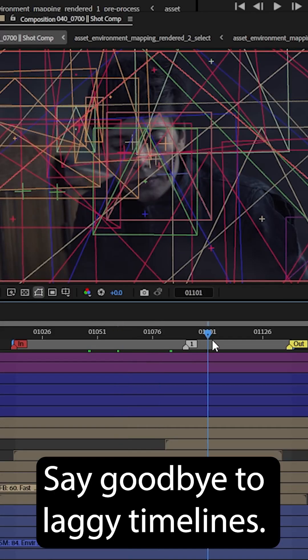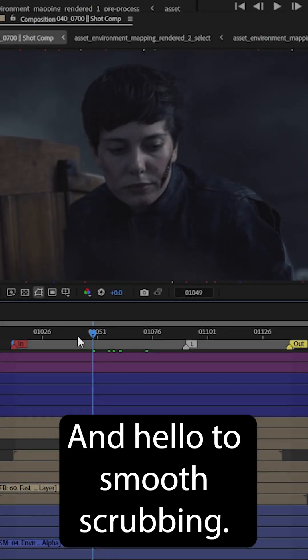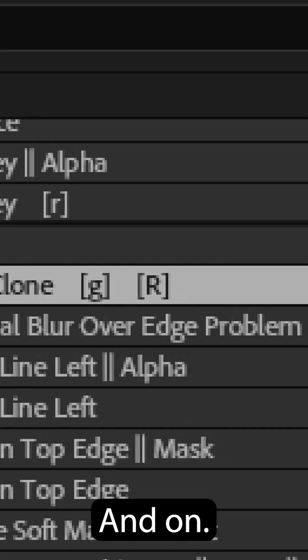Say goodbye to laggy timelines. Bye-bye! And hello to smooth scrubbing. Hello there! Toggle your pre-render off and on. Let's go!